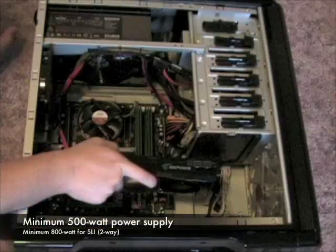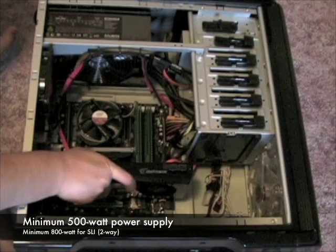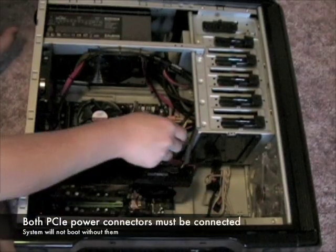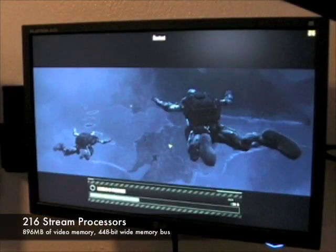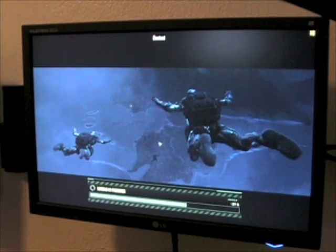Please make sure to have an adequate power supply before installing the graphics card. Zotac recommends a minimum of 500 watts for single card and 800 watts for SLI operation. Both PCI Express power connectors must be connected or the system will not boot. The Zotac GeForce GTX 260 Squared features 216 stream processors with 896 MB of video memory.